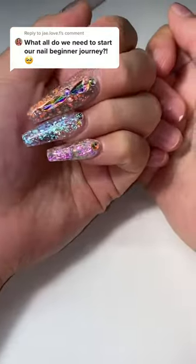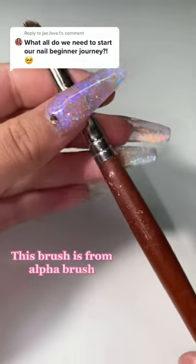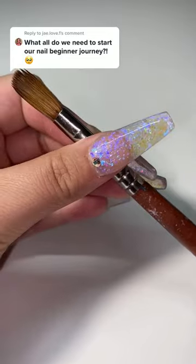So look at my hands. One is man hands and the other one is like pretty nails. The first thing you need is a brush — and that's pretty obvious, you need a brush — but I'm talking like a good quality brush. Trust me, a nice brush helps a lot.